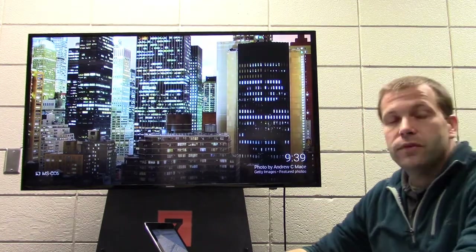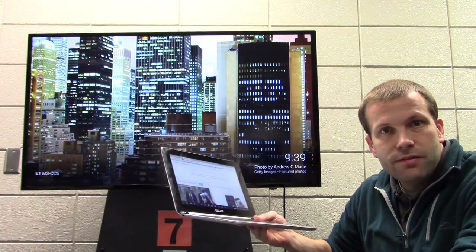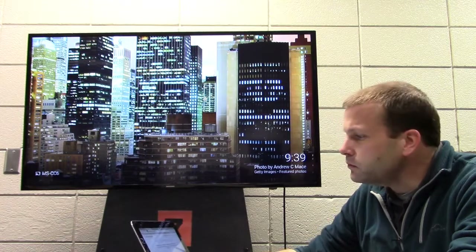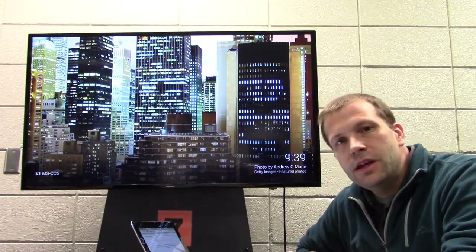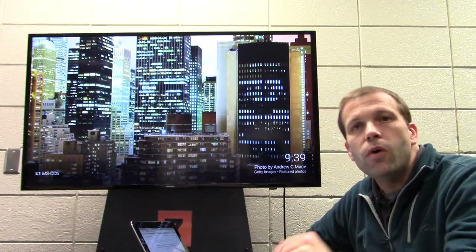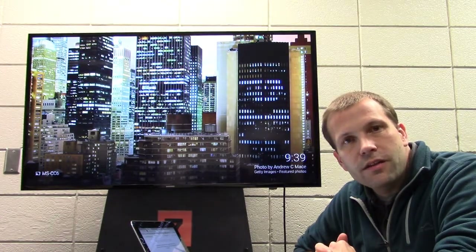So now there's really no need for an interactive screen because you can do that all from a device. This is a touchscreen Chromebook. Most Chromebooks coming out in the near future are touchscreen. The fantastic thing about them is that you have the capability of casting wirelessly, being completely free from the front of the room. It's very powerful to be able to walk around with your device, interact with it, or hand it to a student so they can write directly on the screen.